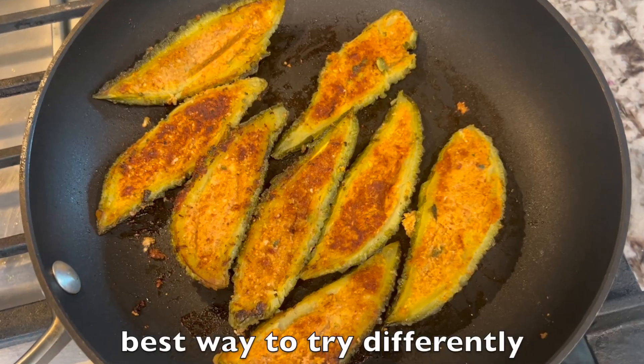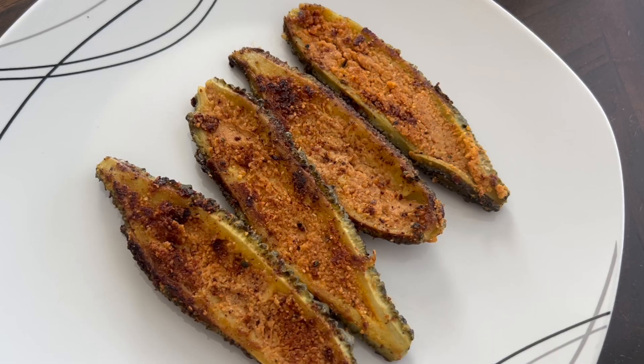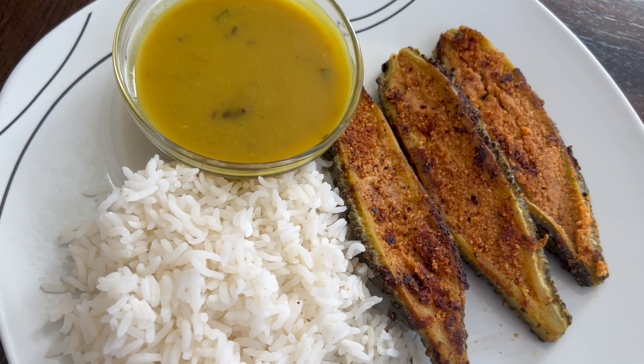This is really the best way to try it differently, unlike fried curry or gravy. Enjoy this stuffed bitter gourd with rice and millets. Hope you like my recipe. See you again with many more healthy and tasty options. Thanks for watching.